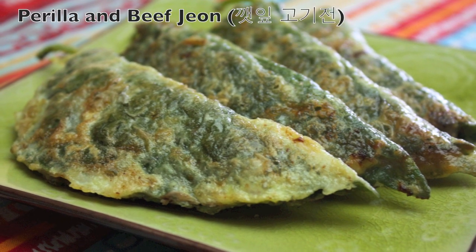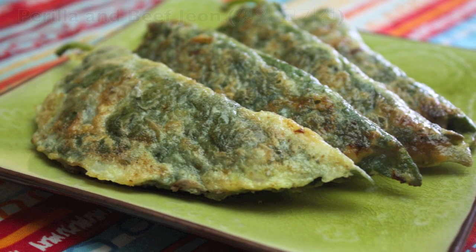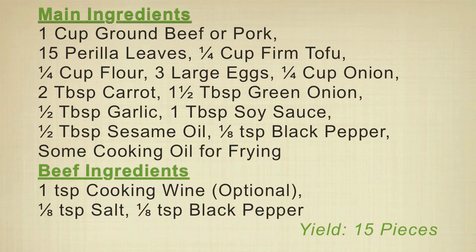Hi everyone. Today I will make perilla and beef jeon, called 깻잎 고기 jeon in Korean. The unique flavor of perilla tastes great with marinated beef. Try it someday.